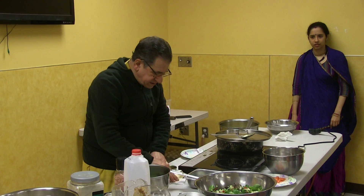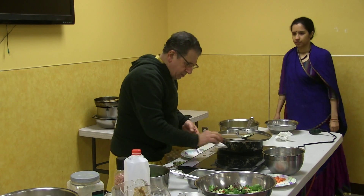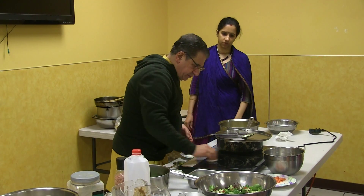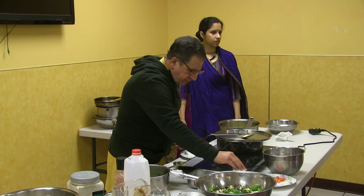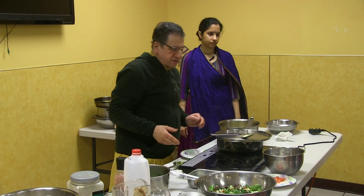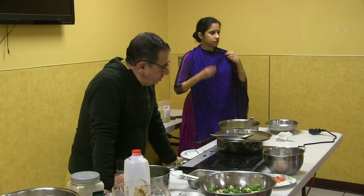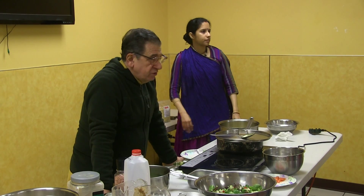We're almost finished. The last thing is cooking the rotis. Of course this is a demonstration, it takes longer, but when you're at home you can probably cook a whole meal — if you make a little preparation the day before, you can cook the whole meal in about half an hour.